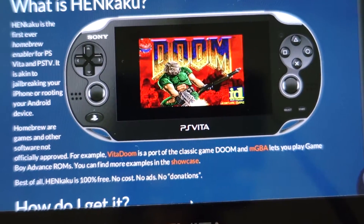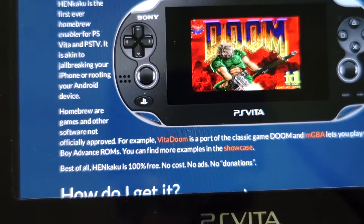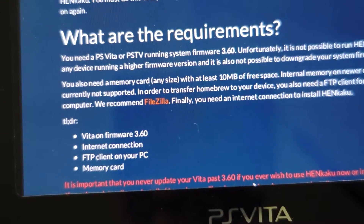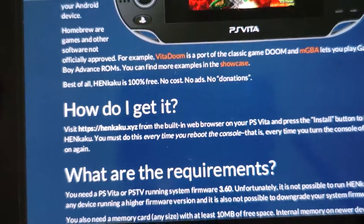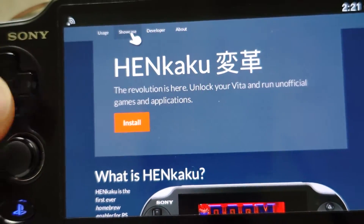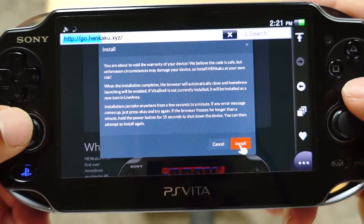For example, Vita Doom — a port of the classic game Doom from back in the day — and GBA, which lets you play Game Boy Advance ROMs. You can find examples in the showcase. Requirements include a 3.60 firmware, a Wi-Fi connection, an FTP client on your PC, and a memory card with at least 10 megabytes free to install this. Go ahead and hit the install button and click Install Now.